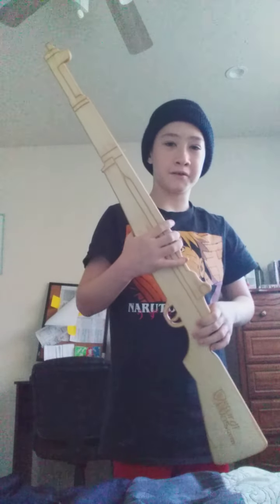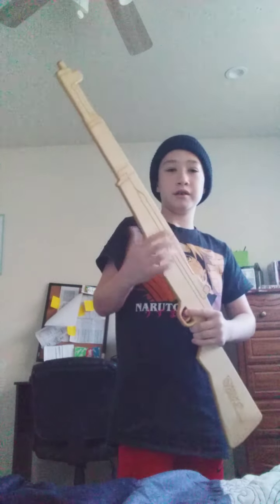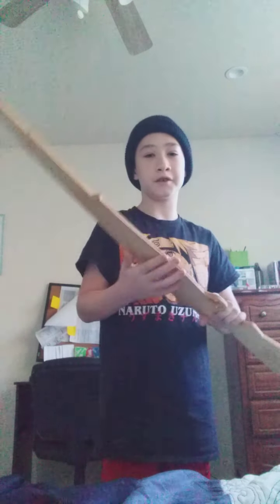If you guys want to go buy yourselves one, the website is actually right here on the stock. It's sturdyguns.com — not 'sturdy' like the word sturdy, S-T-U-R-D-Y, it's actually S-T-U-R-D-I — sturdyguns.com. I actually got this off Amazon. It was actually $30, kind of expensive, right? They do have pistols, they do have guns like these.